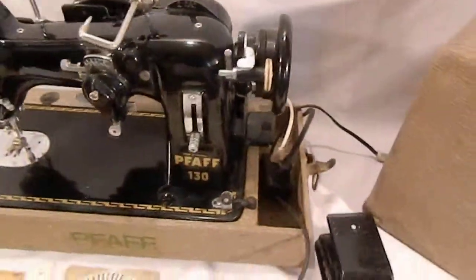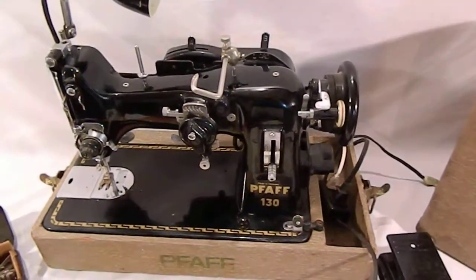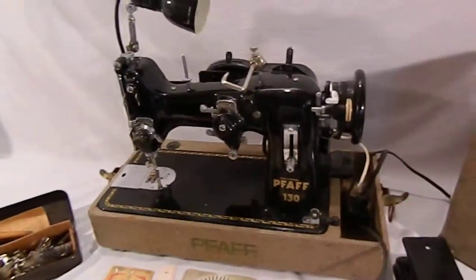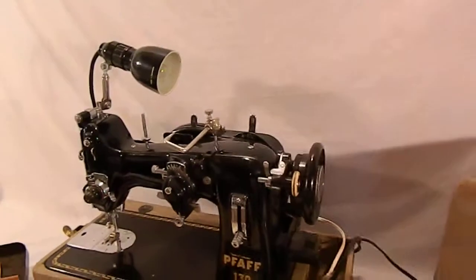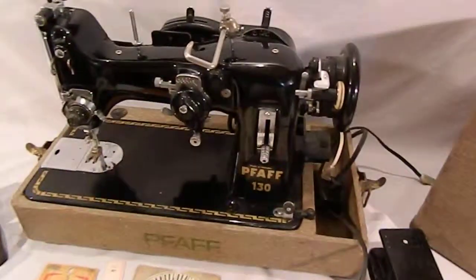This is the original Pfaff motor on here and I will obviously take pictures of everything. I just wanted to give you guys a quick demo to show you that this machine does work — and of course my cord is unplugged so I'll have to — oh no it isn't, I'm sorry.